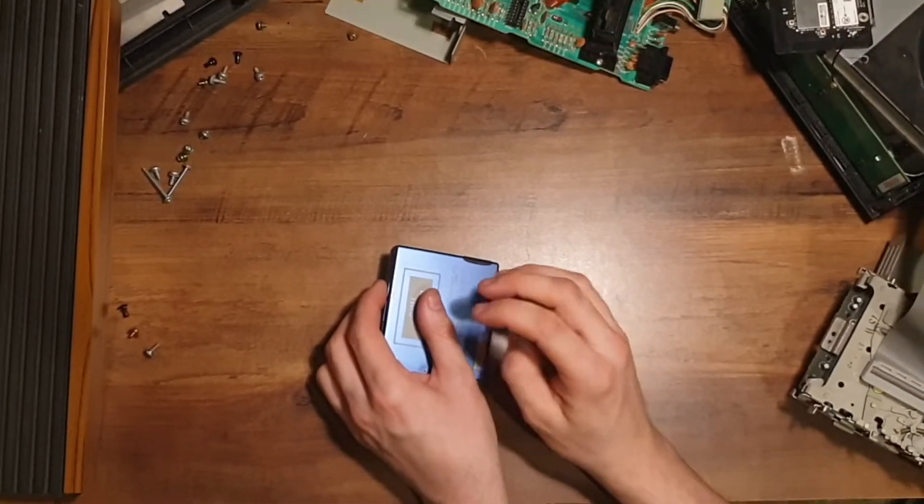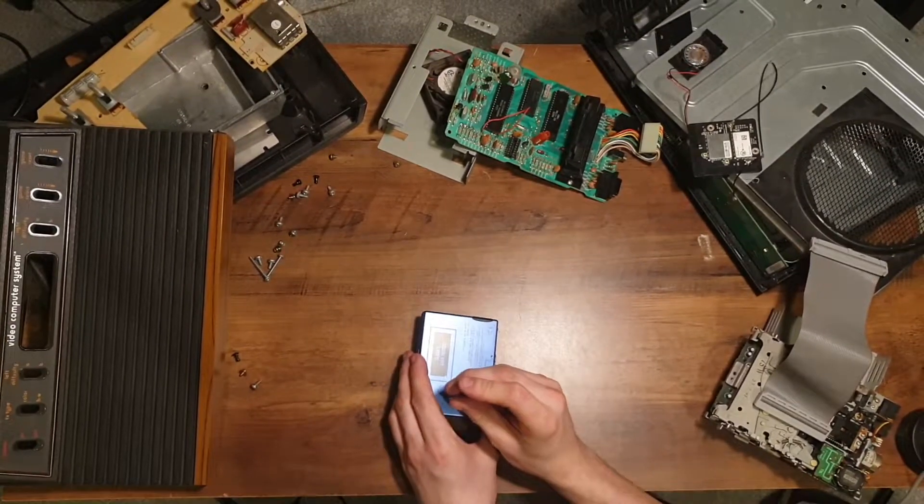It's only just recently that I've learned to stop putting them back together again. So, let's get the frame sorted.